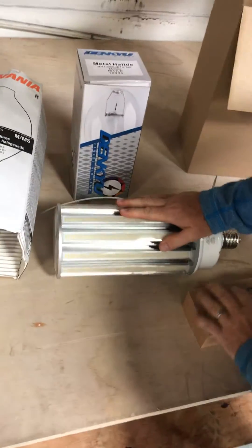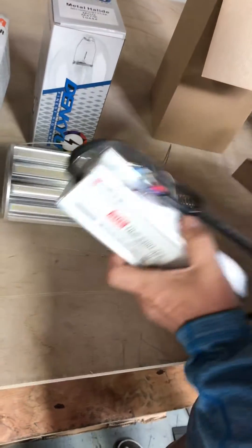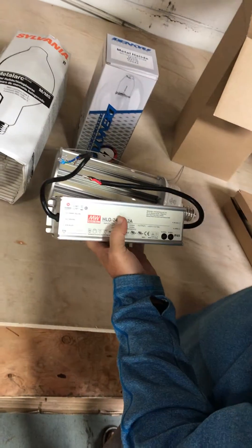Also along with the 200 watt corn light, you'll get a LED driver. This goes where you replace the HID ballast — it will go right there.